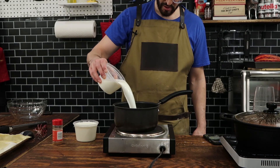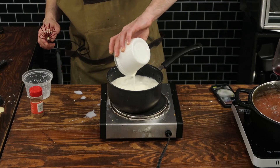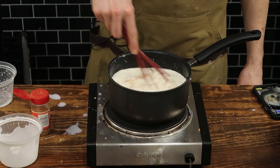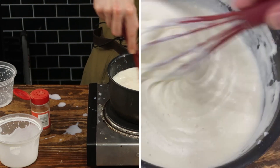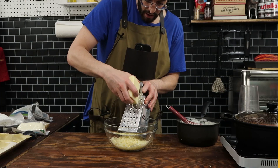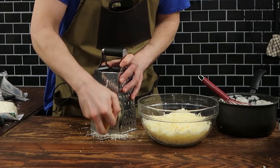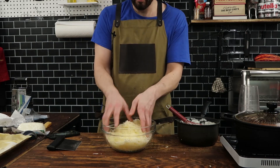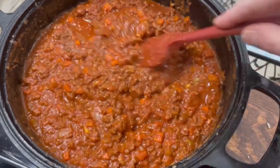Set the noodles aside and move on to the bechamel. I've got some butter and flour in a pot, and I'm going to add some milk but also some heavy cream to get real thickness. And for that classic bechamel flavor, a little bit of nutmeg. Once the bechamel is done, there are only a couple more steps before we build this lasagna. The first step is shredding up some cheese — I'm using mozzarella and some parmesan for a little added kick.